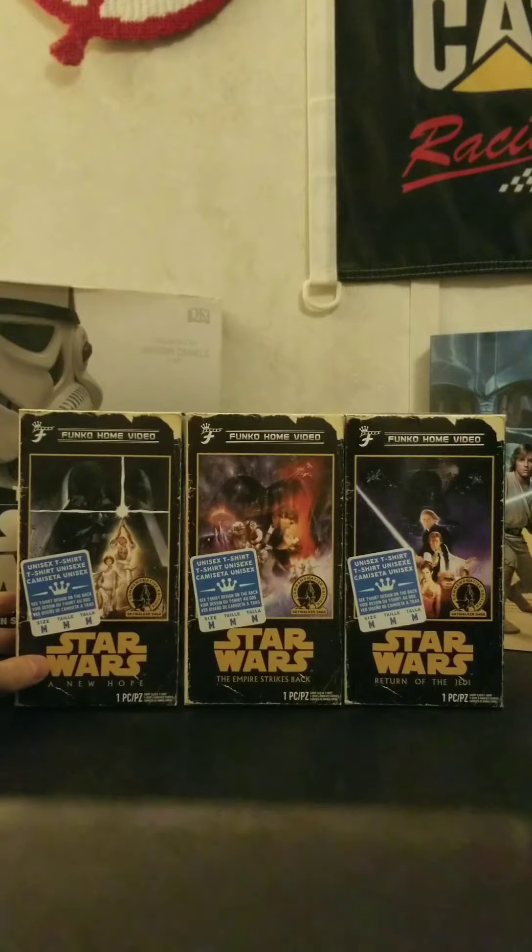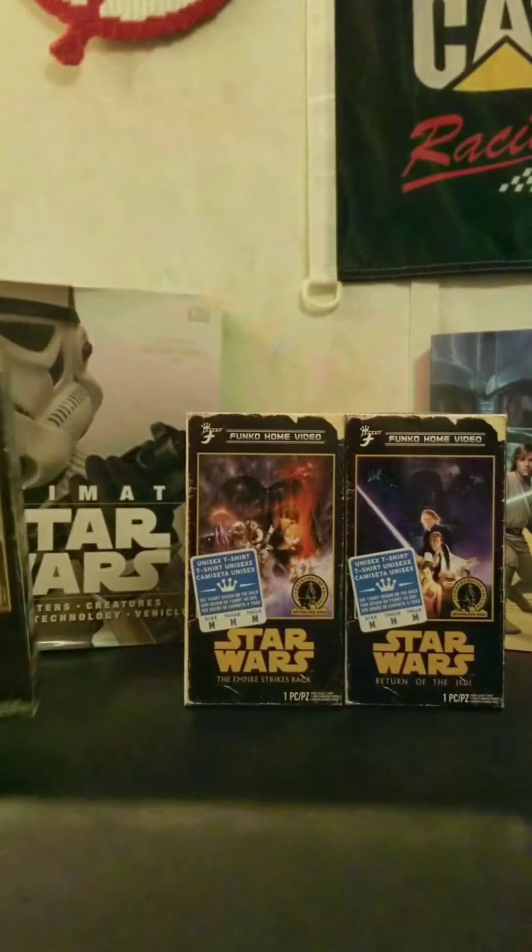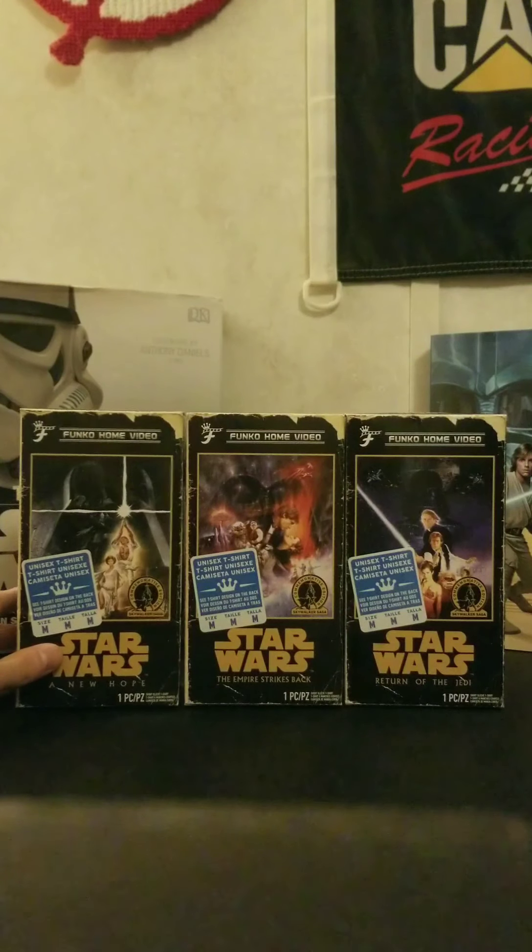On the top of the box you can see the Star Wars A New Hope logo on both sides. Really nice. And on the bottom, the design looks like real VHS tapes underneath — a really awesome touch.